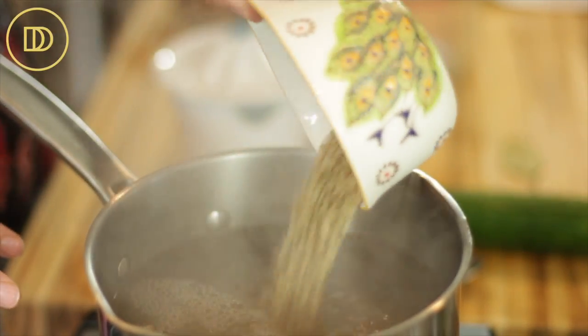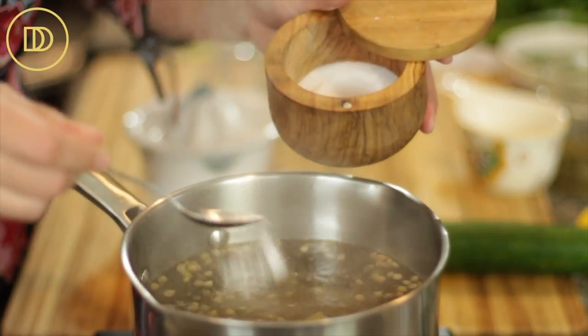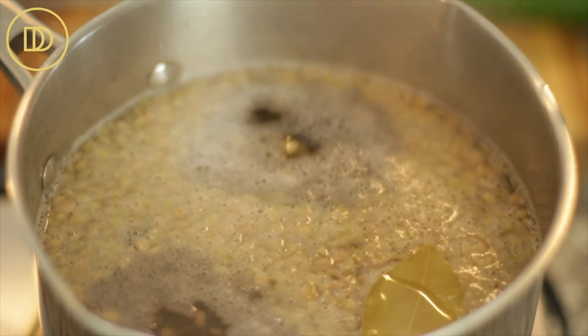I have a pot that's boiling over here and I'm going to add the lentils and the bay leaf along with a little bit of salt. I'll add half a teaspoon of salt and I'm going to let the lentils boil. These lentils take about 15 to 20 minutes.